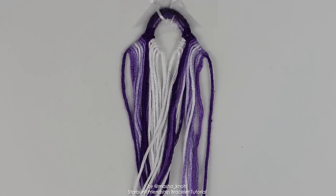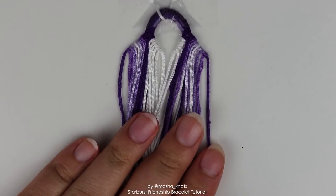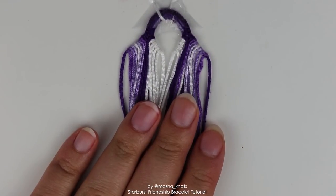I'm going to be going pretty quickly, which is why I already made the start. I already have a loop and two triangle ends. I have completely separate tutorials on the loop and the triangle ends. I expect that you already know how to do these things if you're attempting a bracelet this difficult. So with that said, let's get into it.